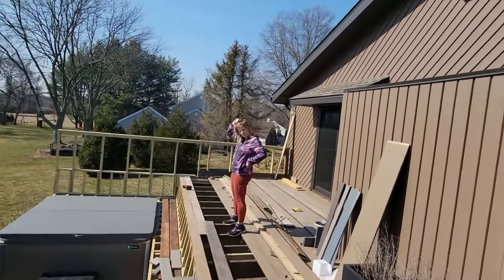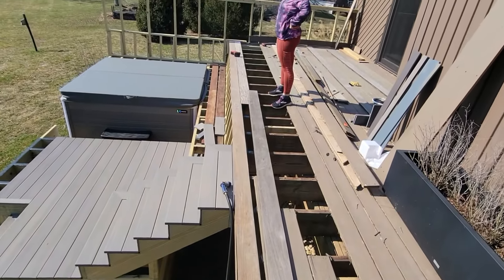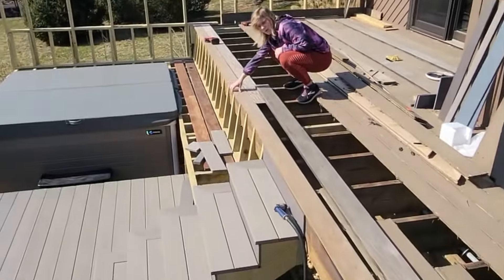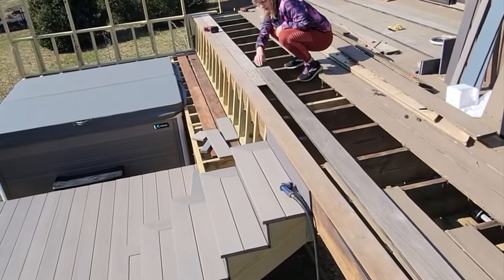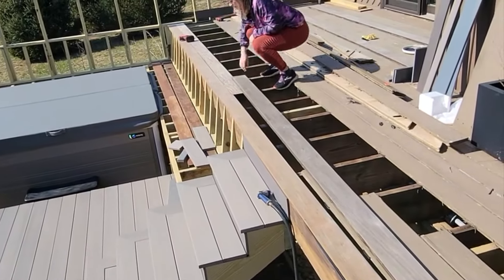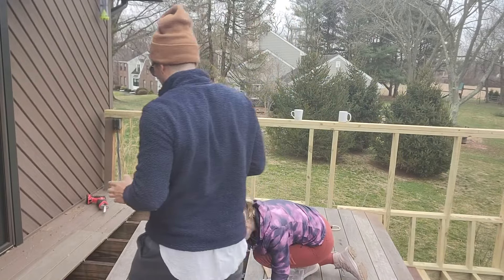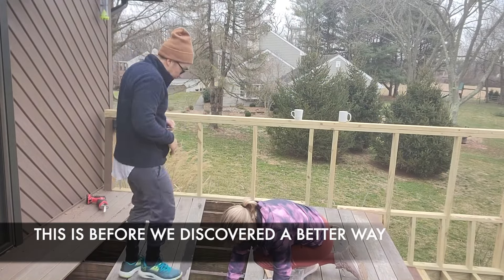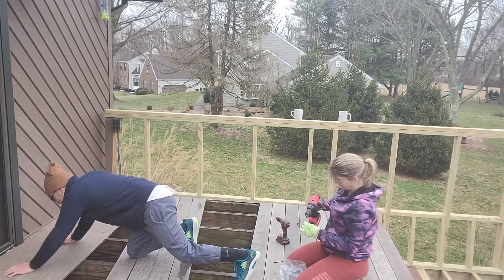We've completed a 13-foot rip on the table saw with ironwood, which is not the funnest thing to do — but we did it. We trimmed off the grooved side of this board because it's going to be exposed and we didn't have any edge boards, so now we face-nail this last one. This is how we straighten a bowed board and try to get an early morning workout with it too. It's called calf day.